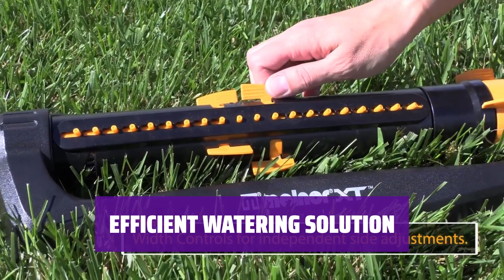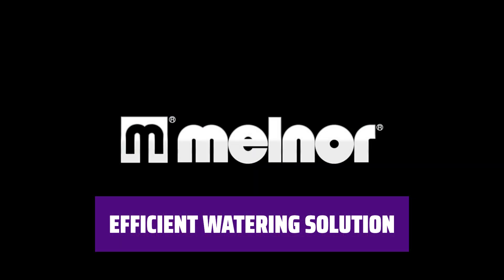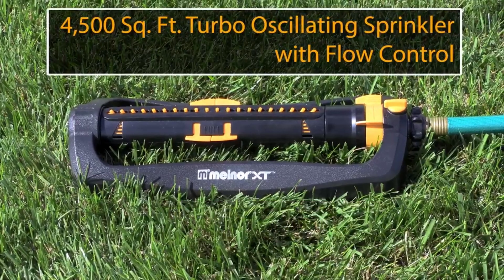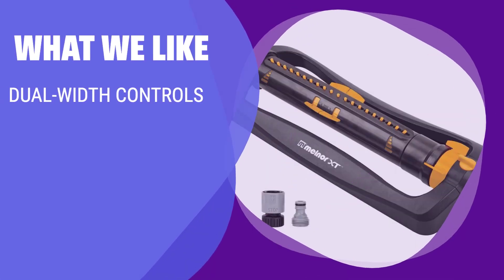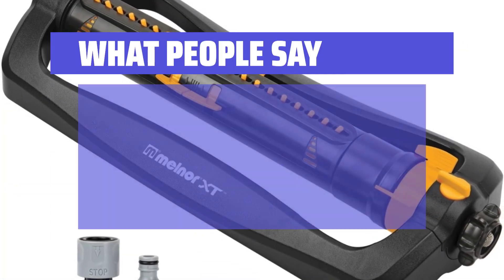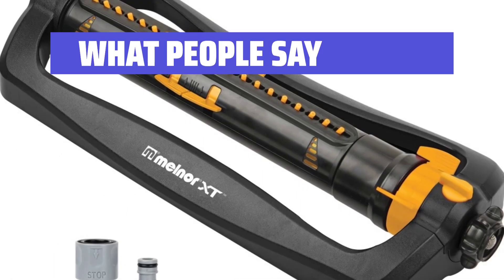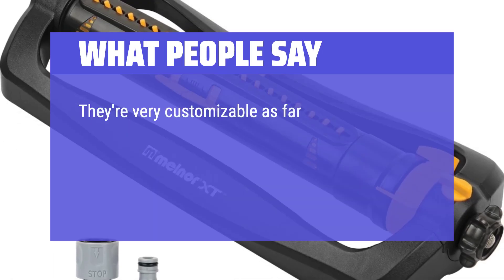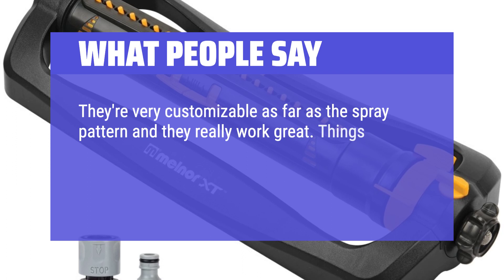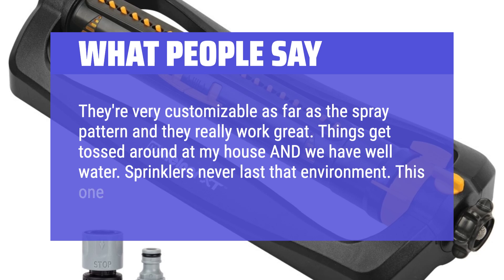With its durable construction, comprehensive coverage options, and convenient features, this oscillating sprinkler is an efficient solution for all your watering needs. Start watering in seconds with ease. If you like precise control over the range and size of your water pattern, you should consider this option — perfect for those who value convenience and quick setup. What people say: can adjust wide to small patterns, good quality, sturdy, easy to use. They're very customizable as far as the spray pattern and they really work great. Things get tossed around at my house and we have well water — sprinklers never last that environment. This one is different.